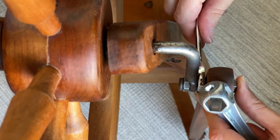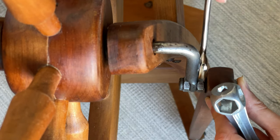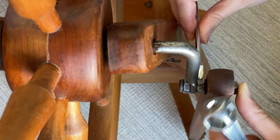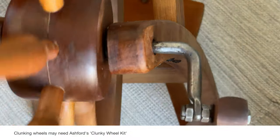Then just back the first nut up against the crank. You may need to play around with this a little bit, especially if you notice any clunking or if the connection comes unscrewed as you treadle.